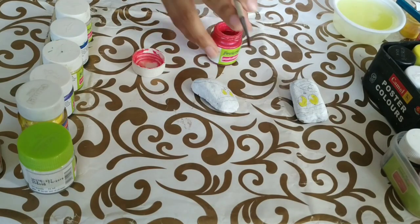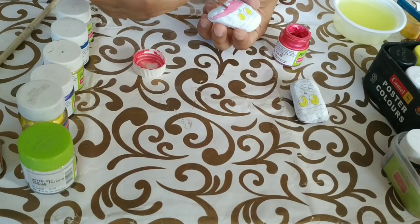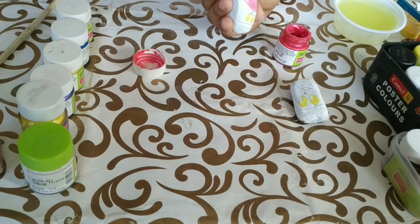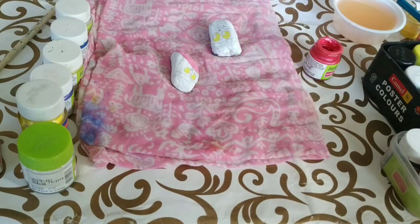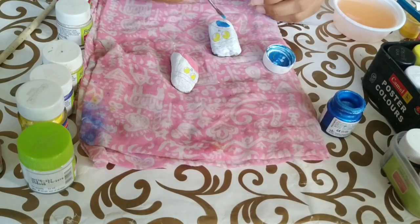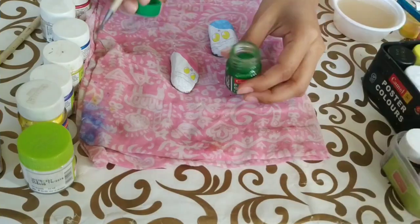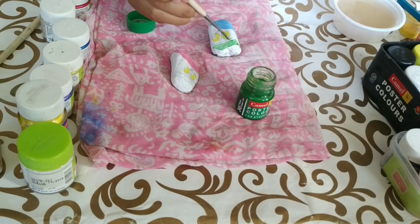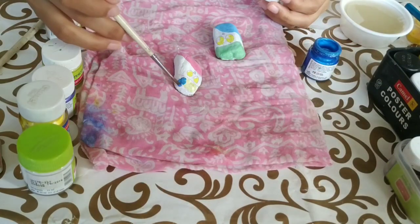We'll use pink pearl color to paint the wings of the smaller owl. I love pearl colors as they add a certain glow to the item. But you can use any color and any shade that you wish to. Similarly, paint the wings of the other owl blue with blue pearl color. Next, we'll paint the hats of the owls into green and blue respectively. Remember, make these owls as quirky as you can — that will look more and more amazing.